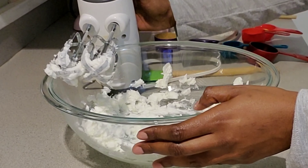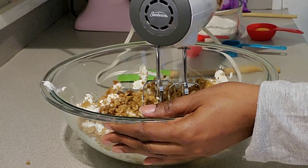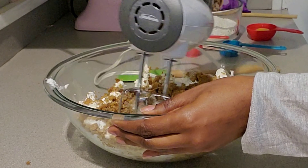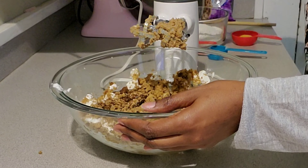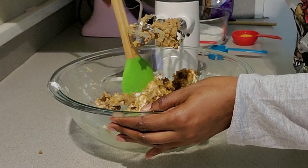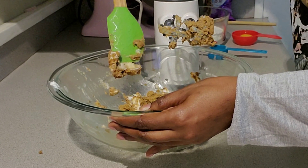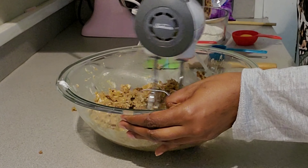For your milk, it calls for two tablespoons, so add that in. Then it says one whole tablespoon of vanilla — I don't even use that much in cakes, but we'll see. Add that in.